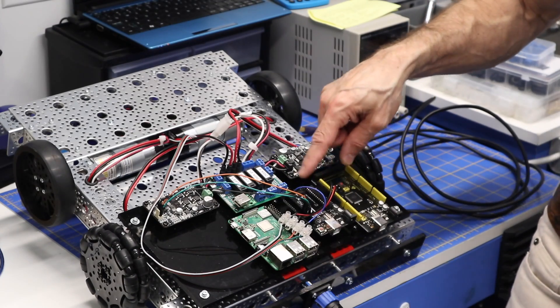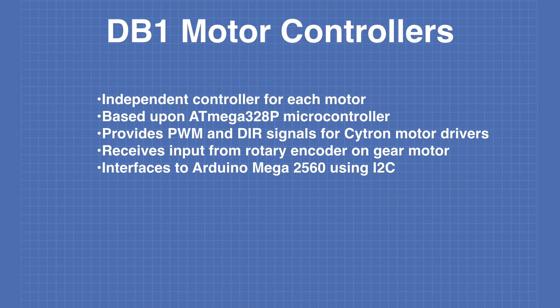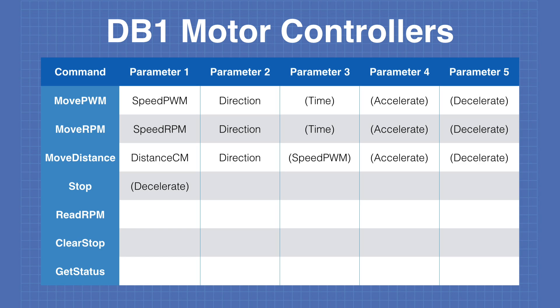Today in the workshop, it's Episode 8 of the Build-A-Real Robot Series. Today we'll look at the design parameters for the motor controllers, we'll see how they integrate into DB1, and we'll look at some of the commands we'll use to control the motors over the I2C bus.